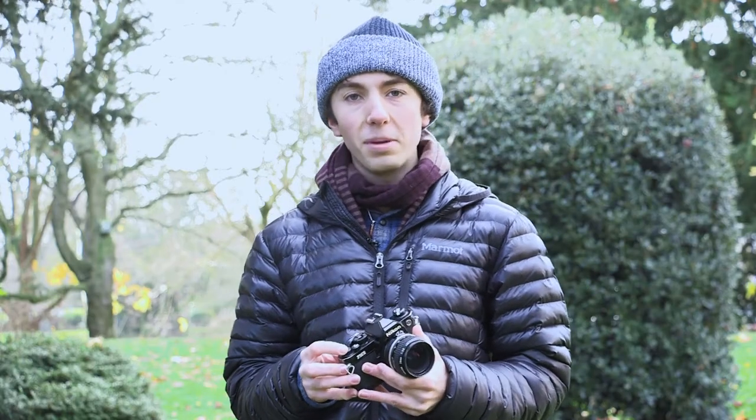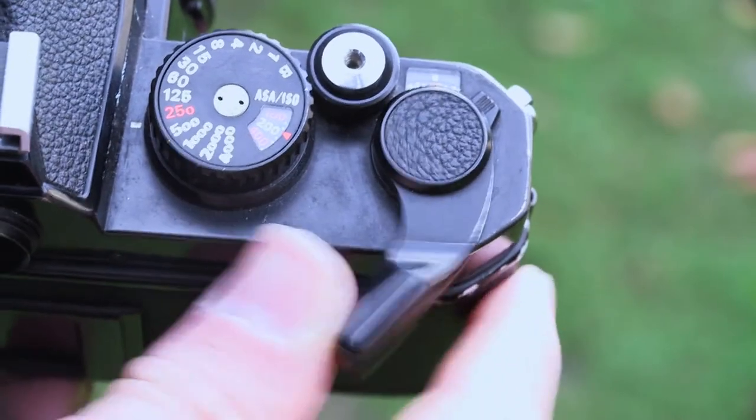Remember to keep track of how many pictures you've taken using the frame counter. After you're out of film, the crank won't advance fully, so don't force it.